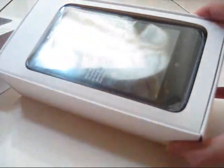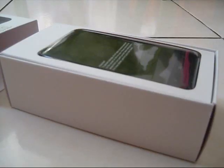Can you see this? This is the phone. I can see my own reflection here.